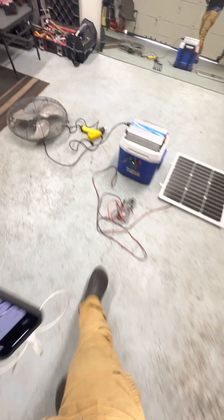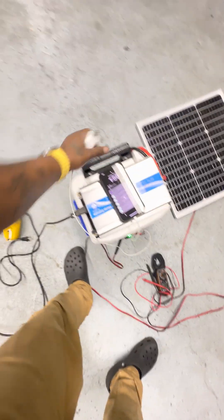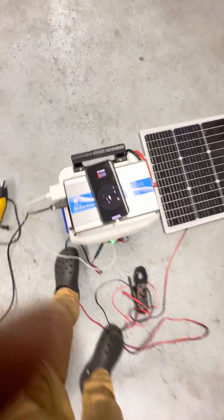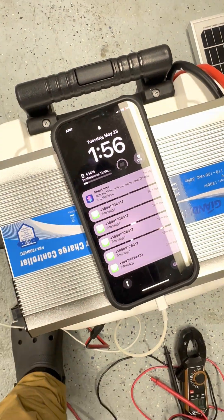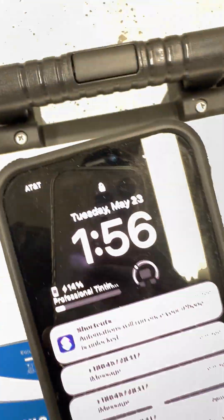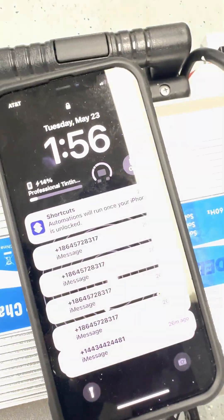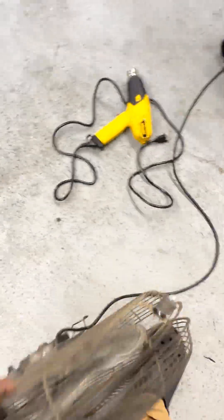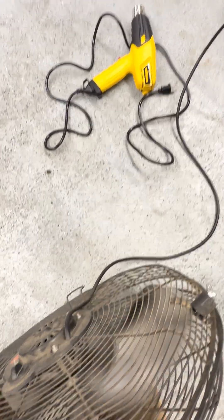I got a phone. Fast charger. Phone is charging. Right now it is at 14%. We got a phone on there and we got the fan going. Fan, phone.